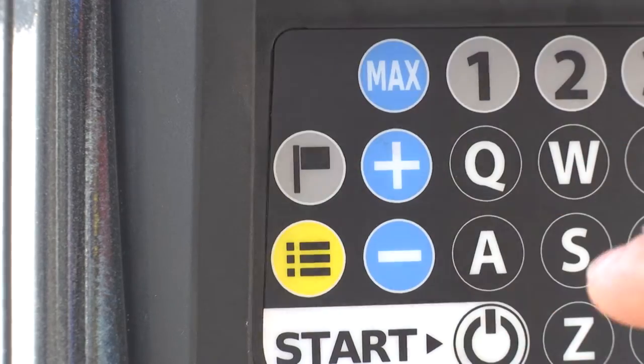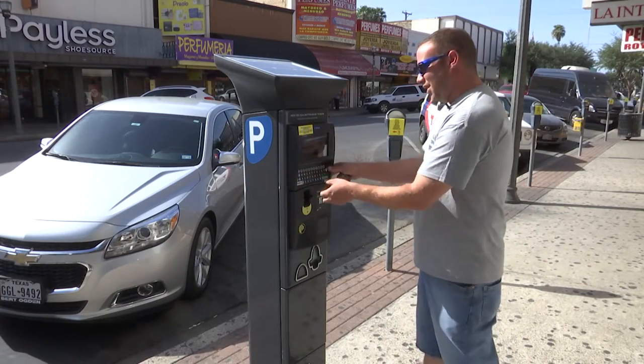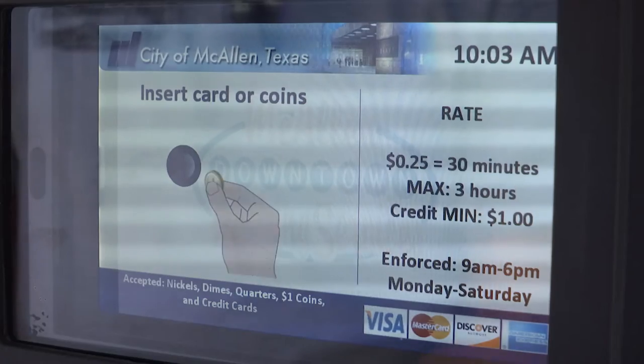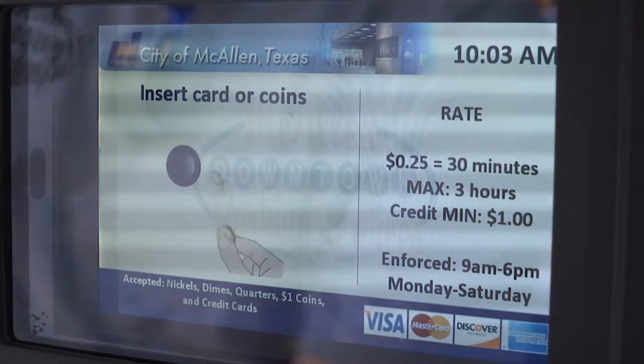So you're going to press the start button on the machine and it'll ask you for your license plate number. You're going to take your license plate number and enter your plate number. It'll come up and bring up the rate, which is 25 cents for 30 minutes, with a maximum of three hours.